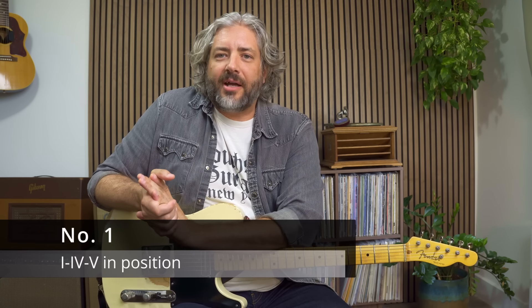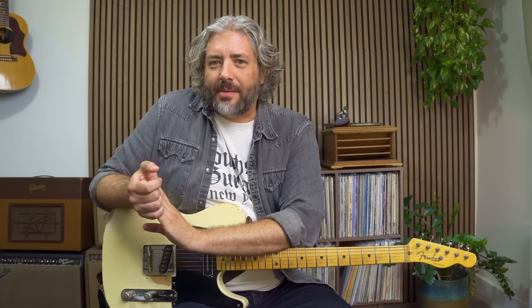All right let's get started. Number one: being able to build a 1-4-5 progression in a position using CAGED shapes. A big part of mastering the fretboard is being able to see common progressions in every position, and one of the most common progressions is a 1-4-5 progression. So let's start with our I chord which is a G chord, and if we're doing this in third position we're going to end up with an E-shaped G chord — probably the first barre chord you ever learned.